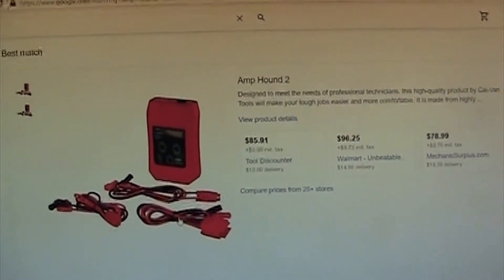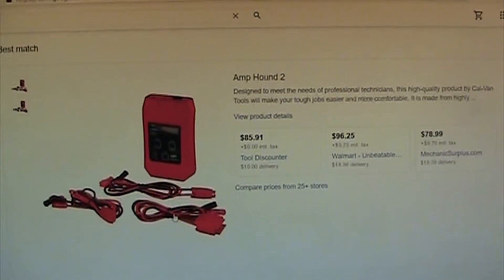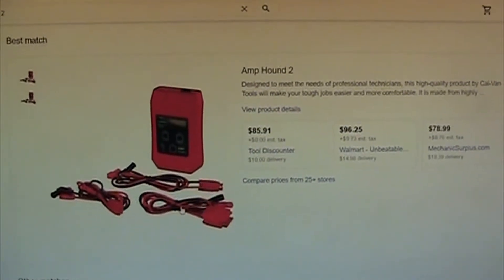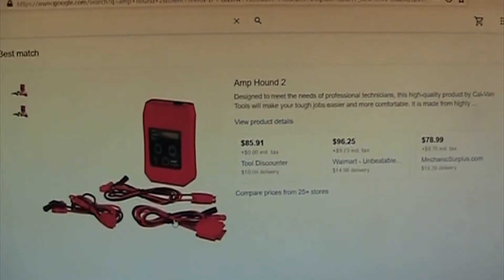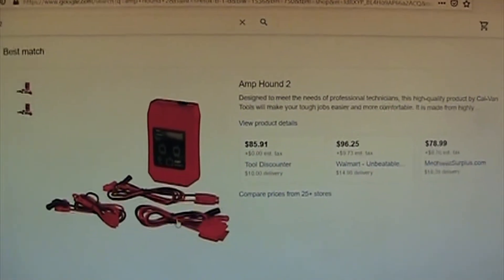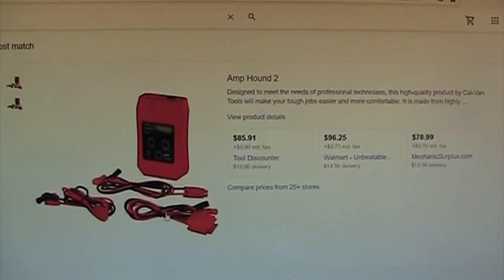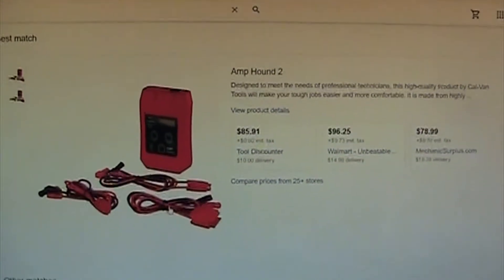The Amp Hound 2 is for testing each fuse. It makes a little beep when you're connected solidly to the fuse, with nice little connectors that clip onto the fuse so the probes touch and it tells you how many amps of draw each fuse has. It's a really nice tool but it's $85 plus tax and shipping - so between both tools you're up to about $300.